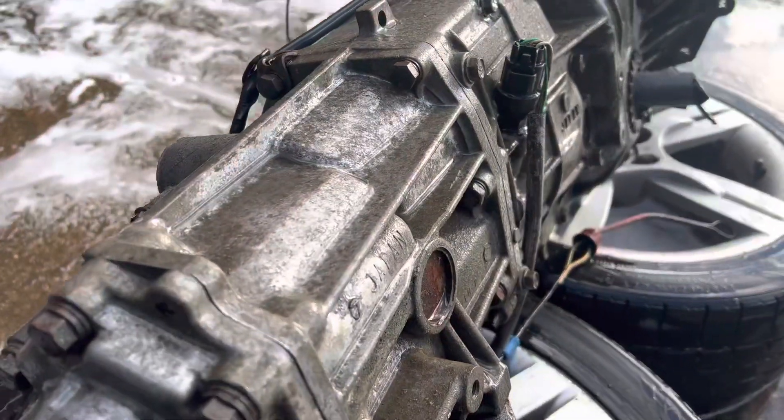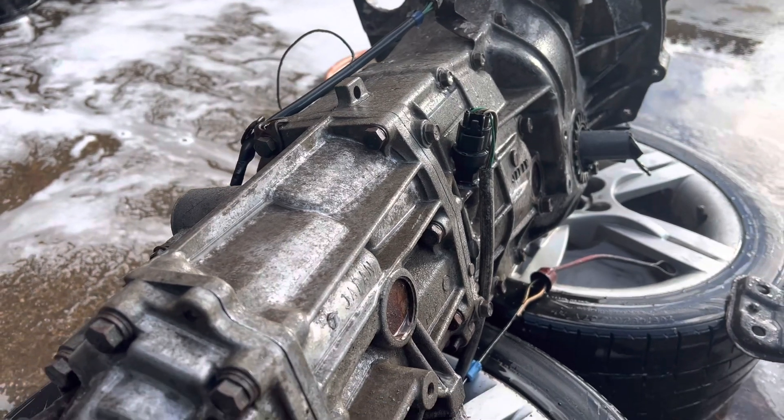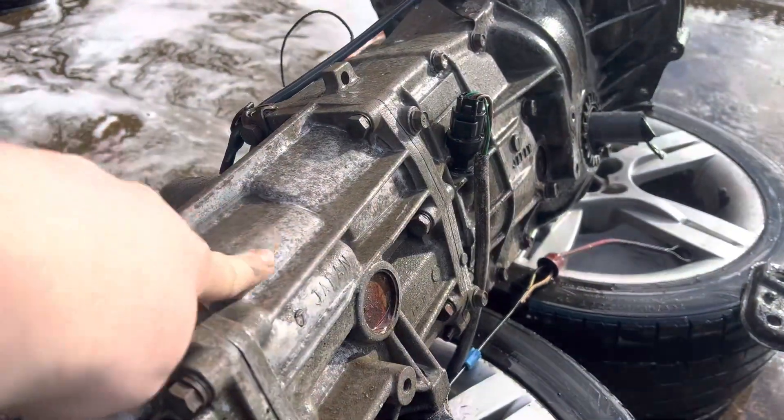So this is the outcome with just the snow foam and the jet wash, so we're getting there. Hopefully the steam cleaner will bring up a bit more; if not we might have to put some brushes to it. But it has come up quite well to be fair.